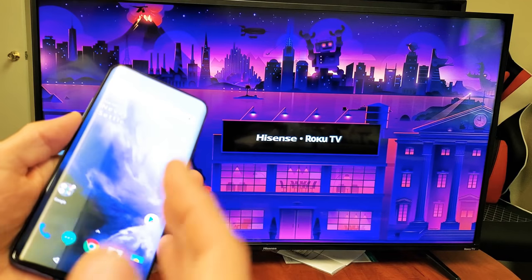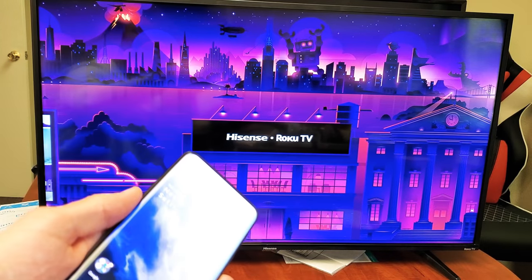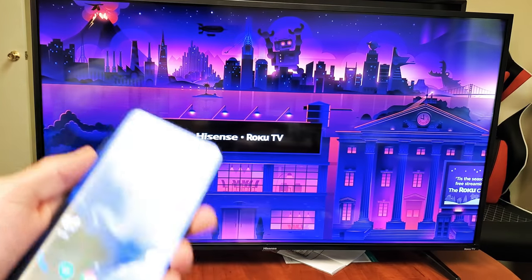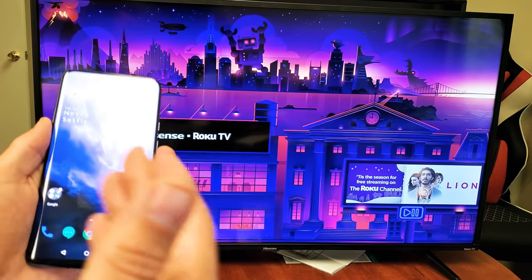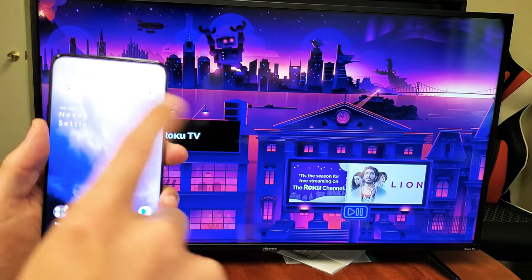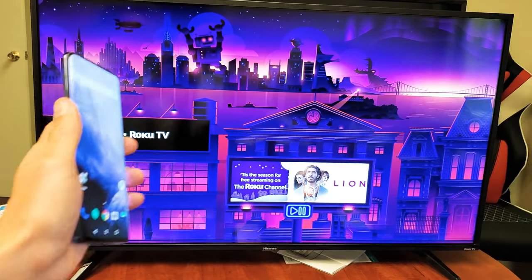The thing is though, if you wanted to mirror something that requires internet access — like a video call, Facebook, or playing a game that requires internet — then the phone would have to be either connected to a home Wi-Fi network, or you'd be able to use your mobile data as well. Anyways, let's go ahead and connect this.